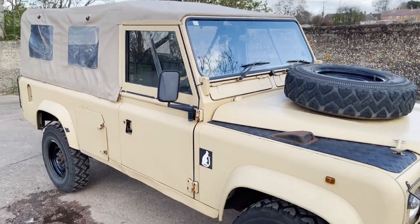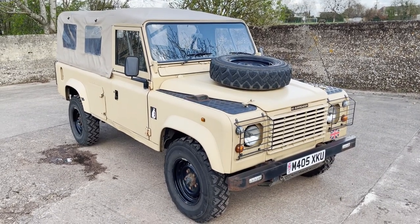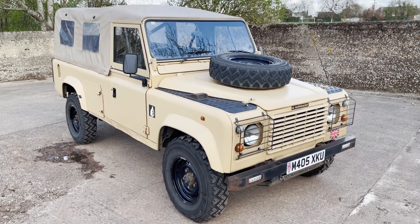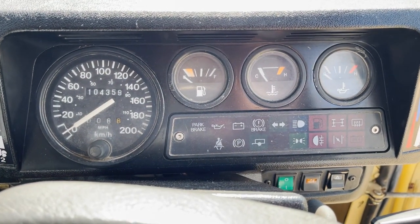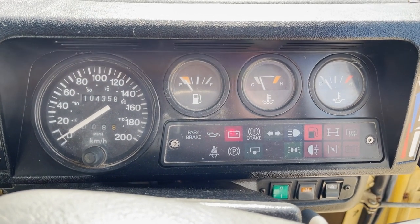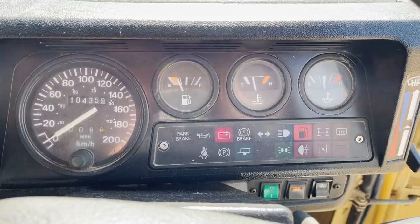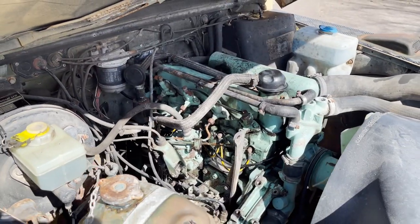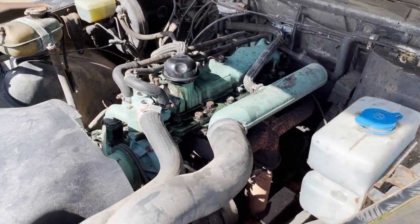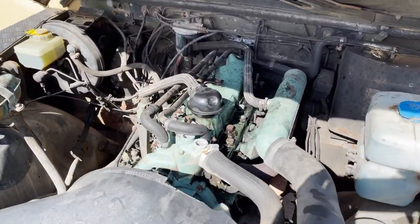My name's Simon. You can reach me in the office on 0118 907 1495. You can go to our website at www.moto-drome.com for any more info. Quick video now — start up and running on this ex-military Defender 110. It starts and idles nicely. There we have the 2.5 normally aspirated motor. It's a military reconditioned engine from 2001.